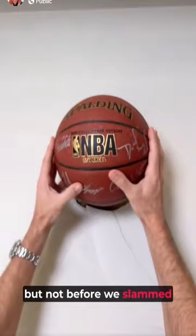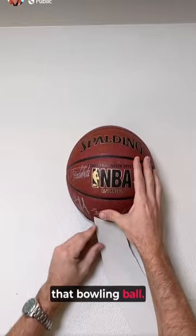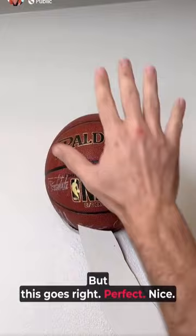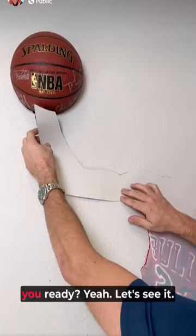But not before we slammed a bowling ball in. And it just so happens that that bowling ball — does that look straight there? Yeah, that looks great. You're going to hide some signatures on the back side, but we can rotate it as we need to. This goes right — perfect fit, right there.